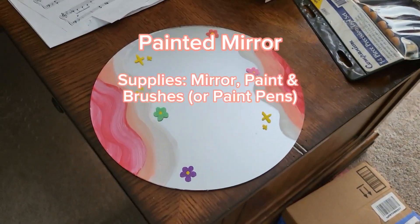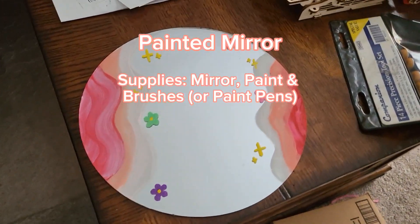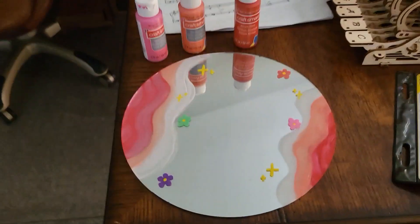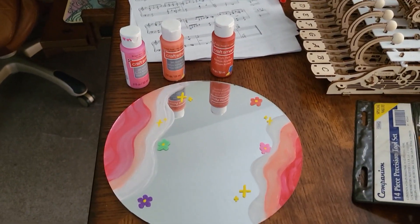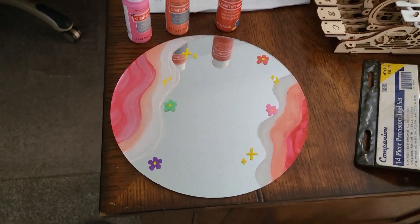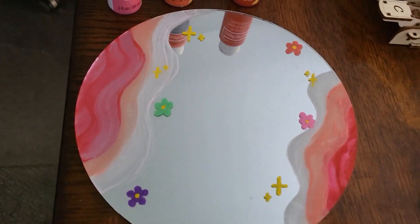For the next one I painted a mirror. You can also do this with squiggly mirrors that you can find on Amazon, but yeah, I used just normal acrylic paints. I added some flowers and stars and I think it looks so cute. Definitely recommend this one. You might have to do a couple of layers because it sometimes gets a little weird — I did about two or three and it doesn't look too bad.